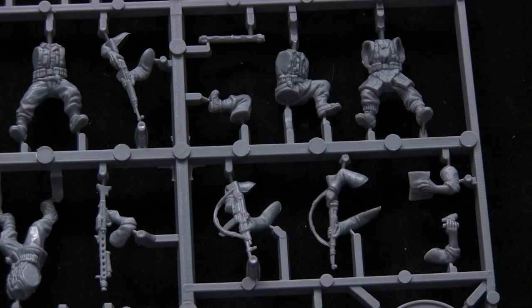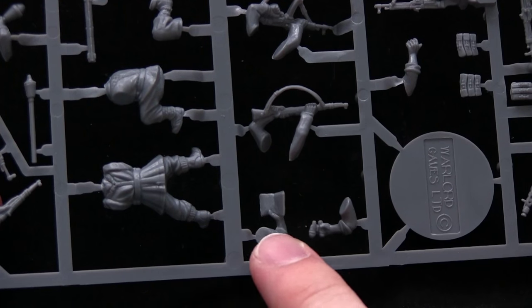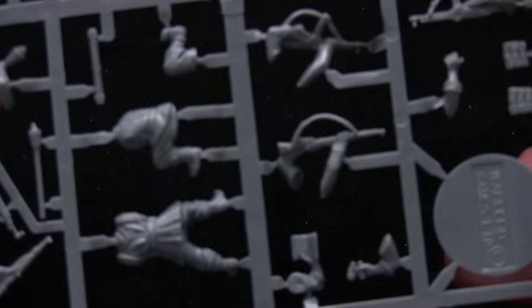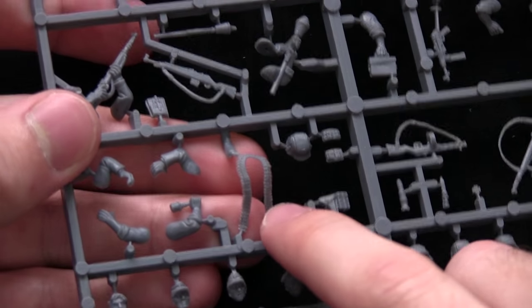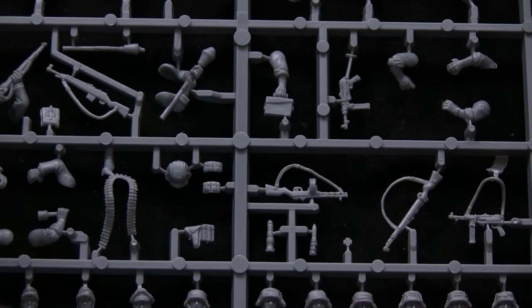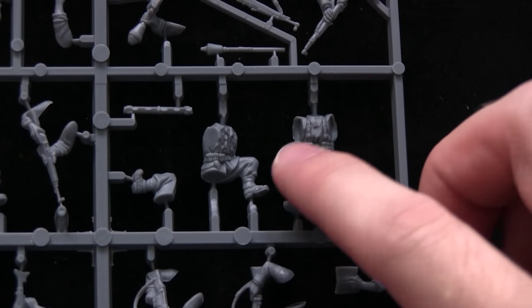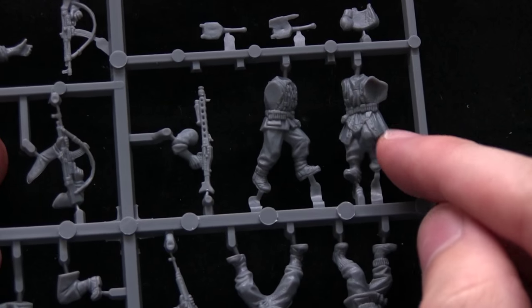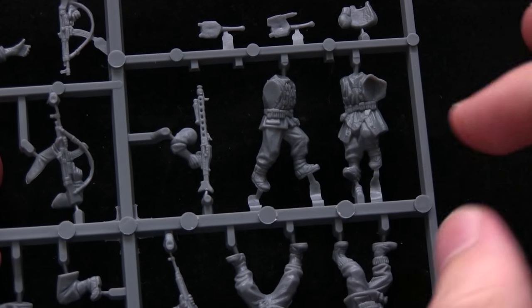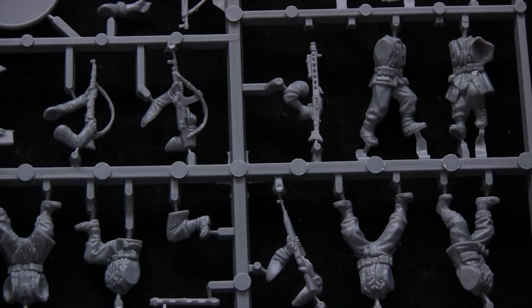Before continuing, I want to point out a few favourite components: the binoculars-holding arm, an arm holding a map - perfect for creating a forward observer - and the ammo belt that can be slung across the shoulders for light machine gun crews. We also have the Zeltbahn quarter ponchos - two per sprue - which add great variation to miniatures and really represent the late war German feel.